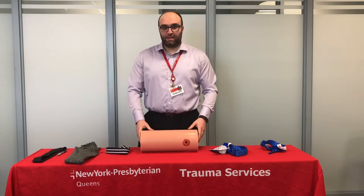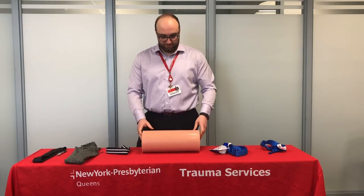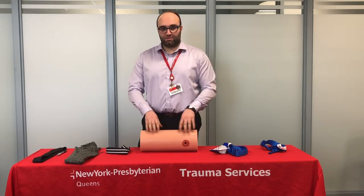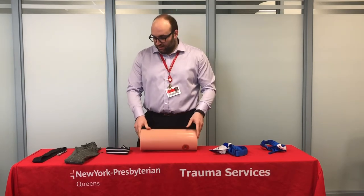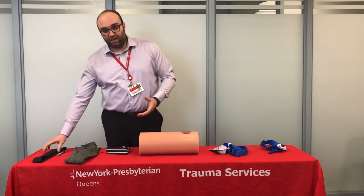The third and most effective way to stop the bleed is by applying a tourniquet. A tourniquet is a device that cuts off the circulation of blood. It's important to remember that a tourniquet can only be used on limbs — for example, arms and legs. In the event you do not have a tourniquet, you can improvise by using a tie.